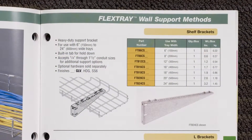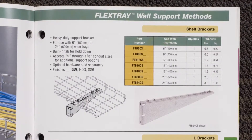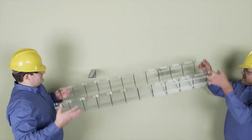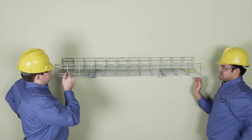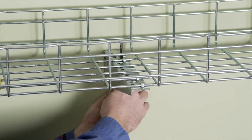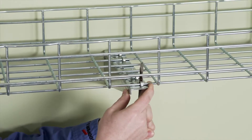For heavier loads, we recommend using Cooper B-Line's Shelf Brackets. These brackets offer more bend-down tabs for secure mounting. Once the shelf brackets have been attached to the wall stud, place the tray section flat on the bracket and slide the tray forward to position under the bracket tabs. Then simply bend down two or more tabs on each bracket over the tray wire to secure.